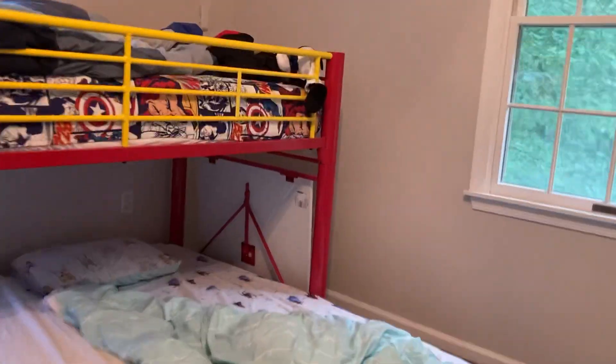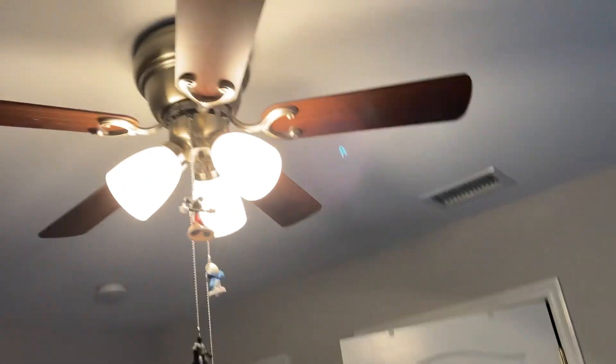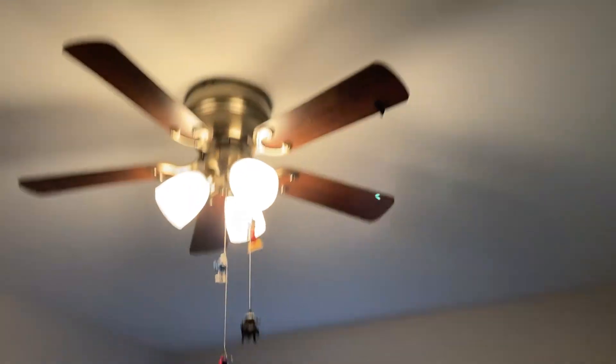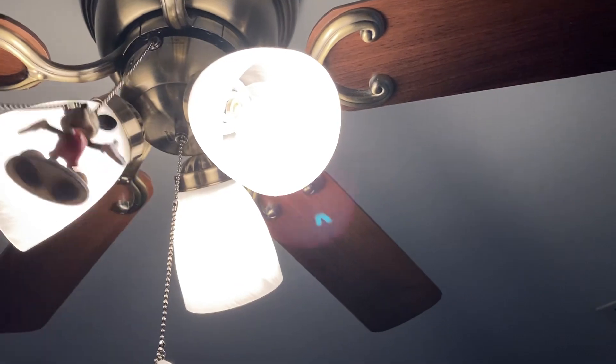All right, so this is one of my almost final videos of the ceiling fans in my house. It's around July 25th, and I'm just going to do one last run-through of all the lights and fans. We have seven ceiling fans total — or ten if you count portable fans — but just the ceiling fans for now. We have a 42-inch to start.